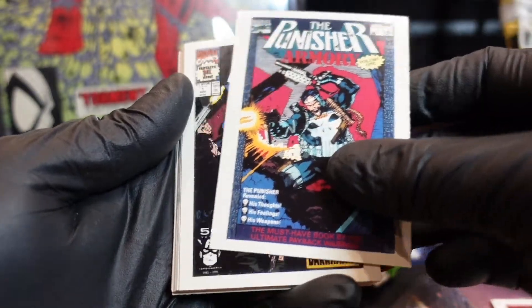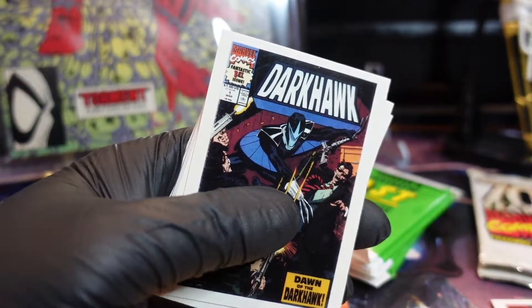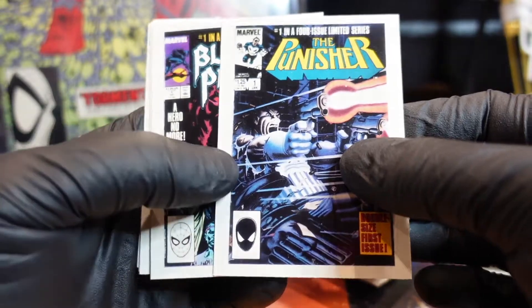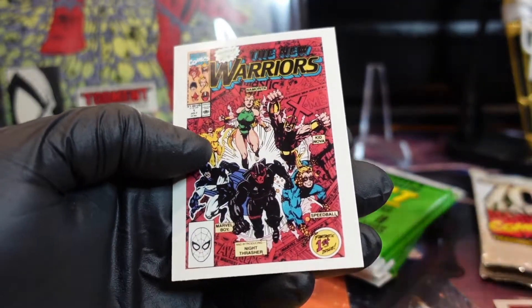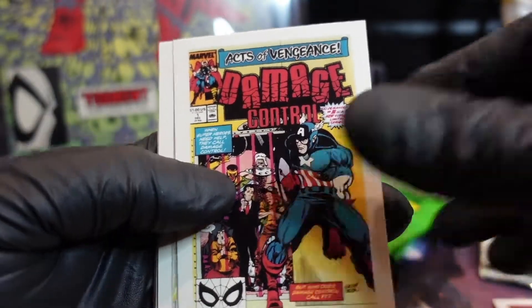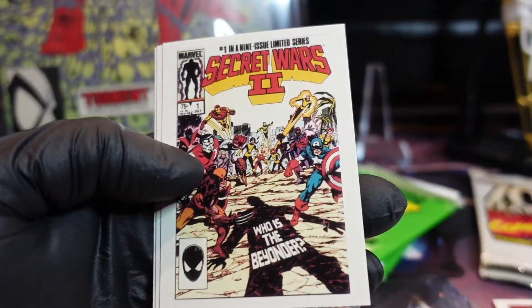There he is — the Punisher. Time to get punished. Cover by Jim Lee. Moon Knight — oh yeah, I love this cover. That one's pretty good, the corners look good on that one. Strike Force, New Warriors — man, I've got no Todd McFarlane covers. The Todd Father! Deathlok. Sleepwalker — oh, there's another Wolverine. Jack of Hearts, Secret Wars 2.